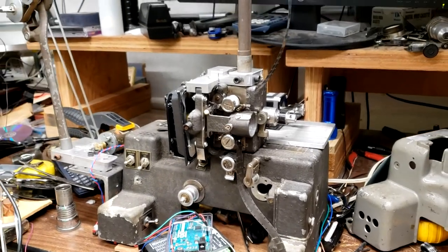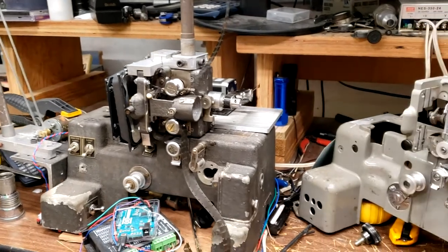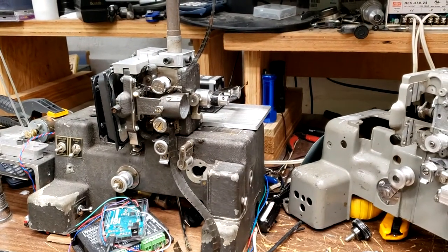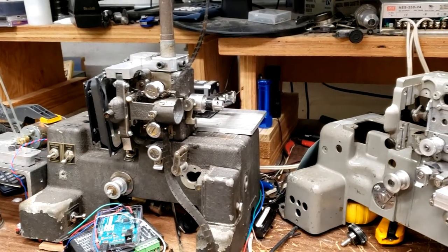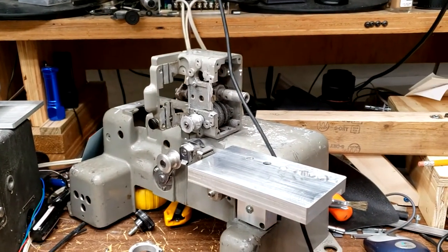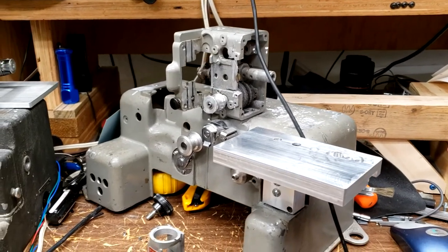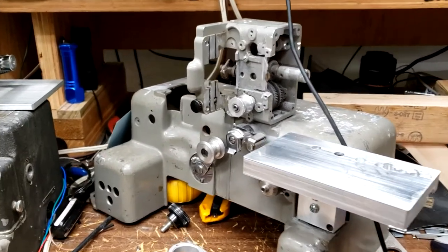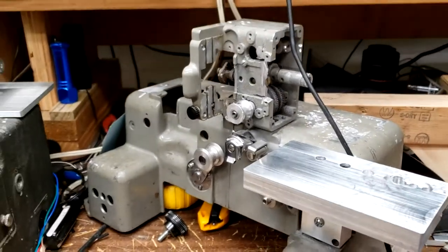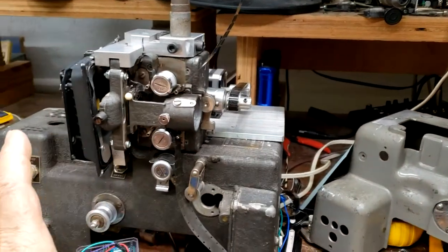If we look at this terribly jumbled mess on my work area, we see the original Bell and Howell that I've been working with and the skeletal Bell and Howell that I've been working with lately, plus a lot of other pieces and parts and junk.